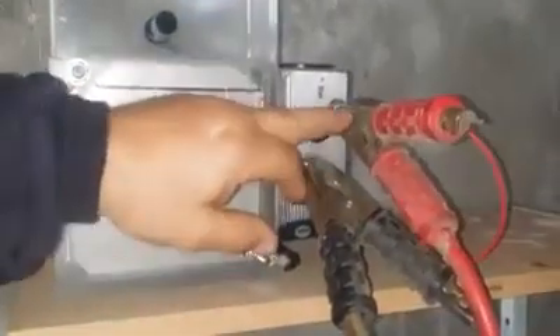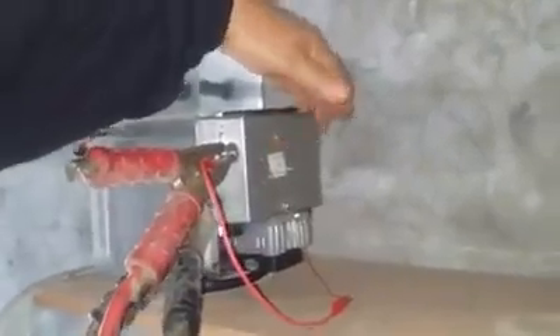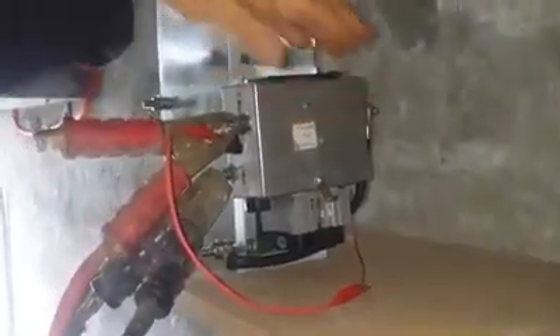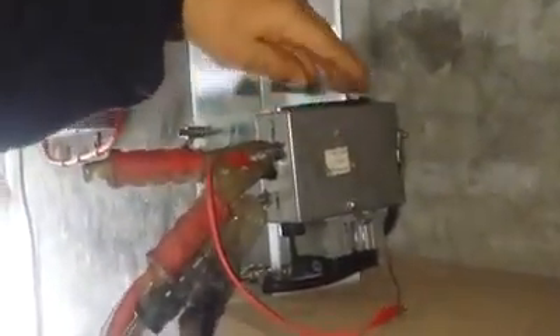We've got the PWM hooked up to the battery over here. The PWM with the master switches is all preset. We've got this thing running — it's a 10 amp cell. It's got the low water sensor in here.